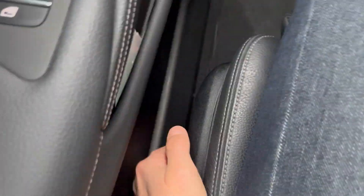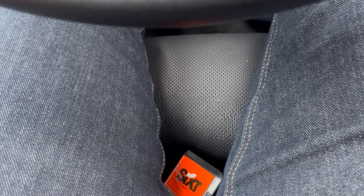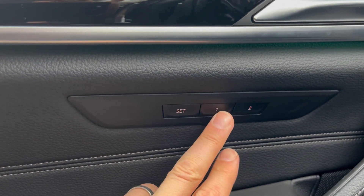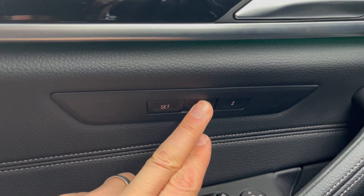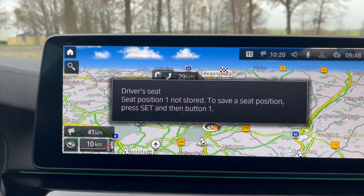To move the seat forward and back, just press that button there. There's even more — this one moves the front part of the seat in and out. So whether you're a bigger or smaller person, you can adjust accordingly. You can also save the settings — save one or two — so two different drivers can store their own profiles. Pretty nice.